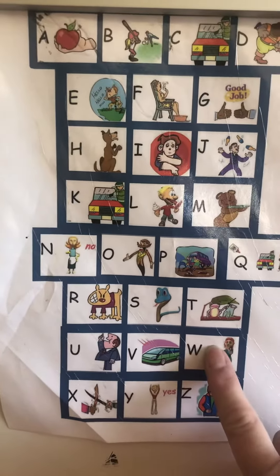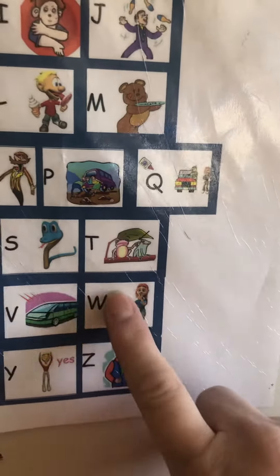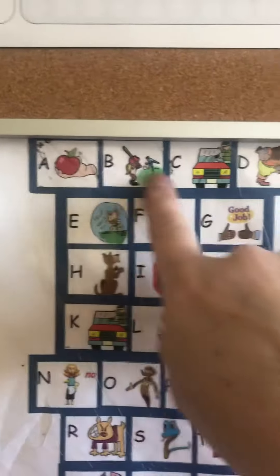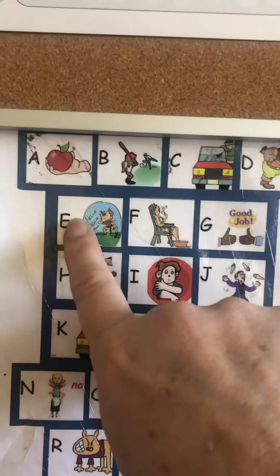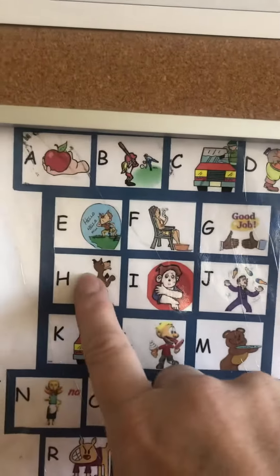Did you notice on W I had to touch it two times? W, W, X, Y, Z. So I have the pictures grouped together because it's kind of like a phrase. So you sing it, and when you get to this one, you have to go down to the next row. Start back over to the left. When you get to this one, you have to come back down to the next one.